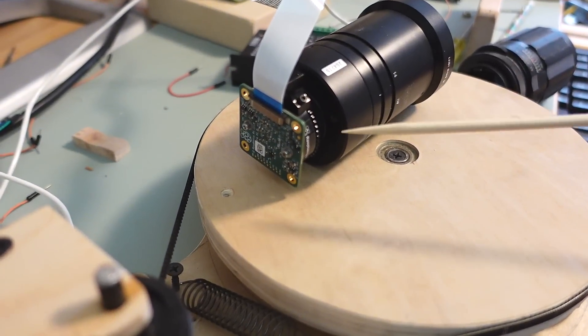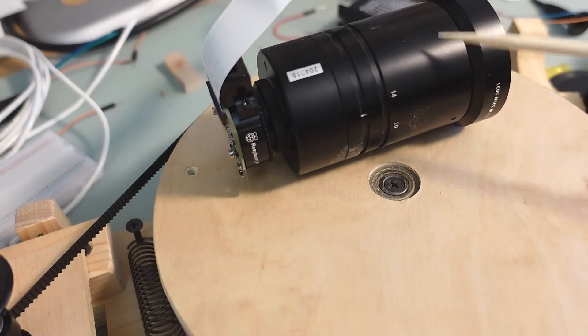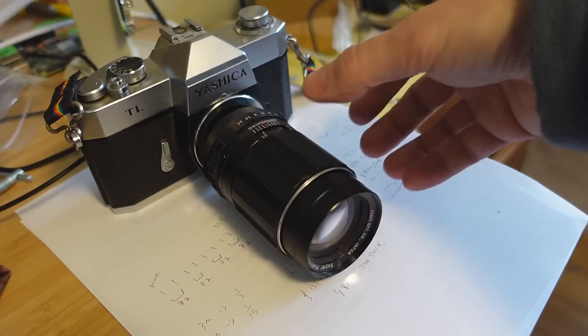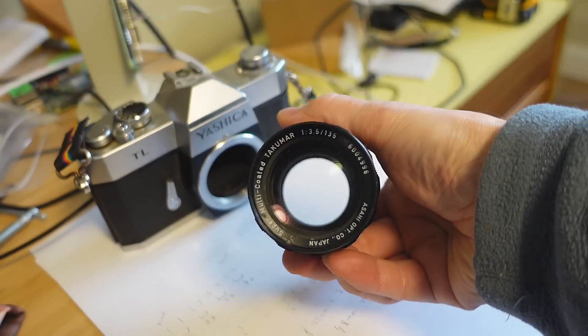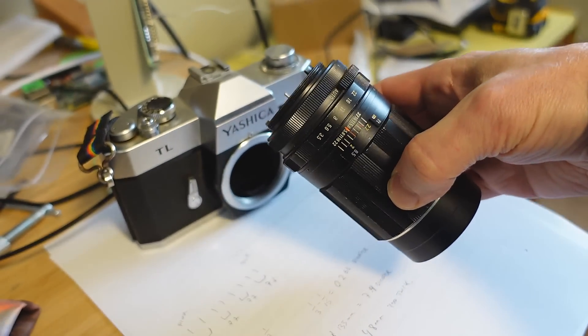This is taken with a Raspberry Pi HQ camera module attached to a 50mm lens, which is pretty long for such a small sensor. But this other camera lens is 135mm focal length — I just need a way of mounting that to my camera module.